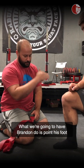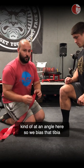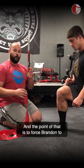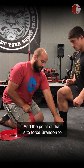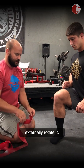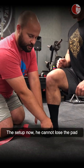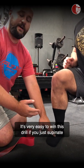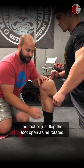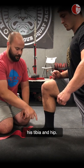What we're going to have Brandon do is point his foot at an angle to bias that tibia into internal rotation. The point of that is to force Brandon to control the arch of his foot when we ask him to externally rotate it. He cannot lose the pad under his big toe — it's very easy to cheat this drill if you just supinate or flop the foot open as you rotate your tibia and hip.